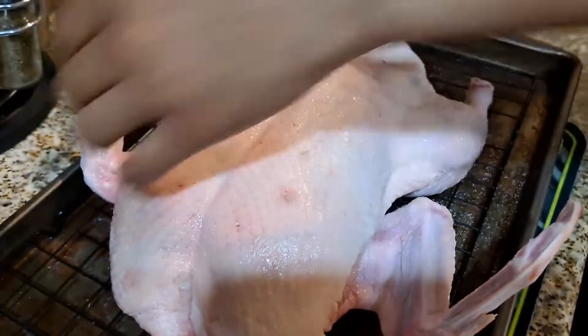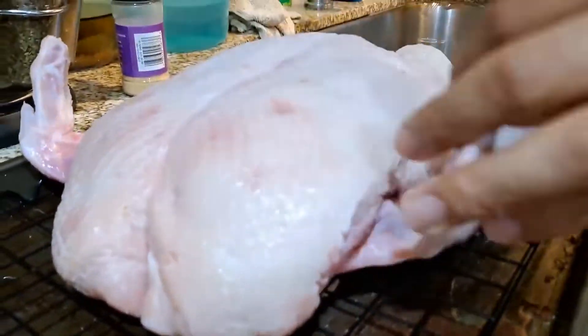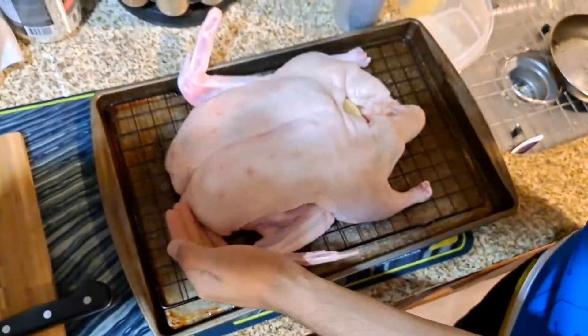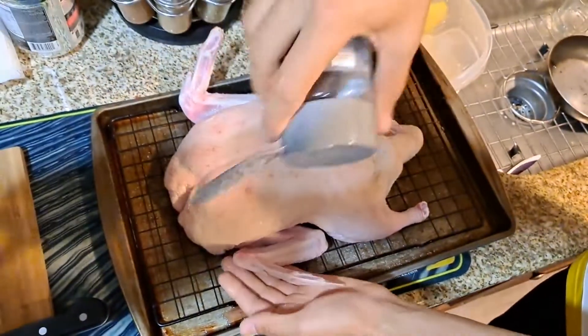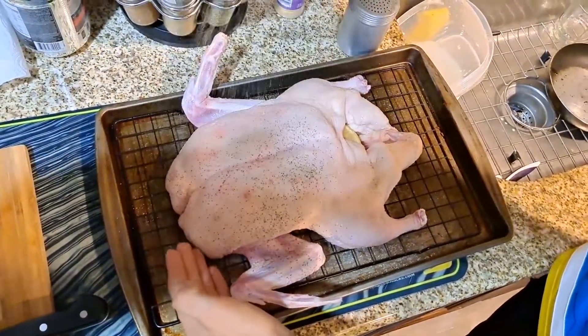We're gonna season this duck with salt — heavily season it with salt. If you think you're putting too much, put a little bit more. We're gonna put garlic powder. I know we're putting garlic cloves inside it and beside it, but garlic powder never hurts. And black pepper.